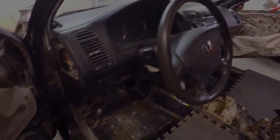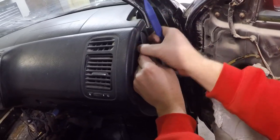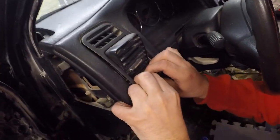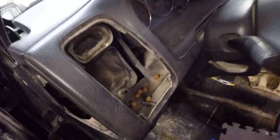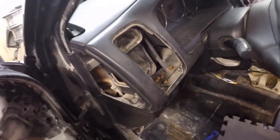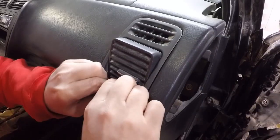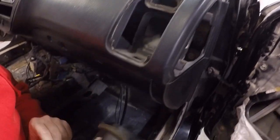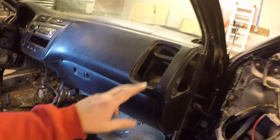For these dash vents, I think you just grab right there at the base and it should slide out. And we have more dog food in there — nice, what the heck, that's disgusting! We'll go ahead and take out the passenger side next, maybe there's some more goodies back behind there. Nothing behind there, but it's definitely dusty.